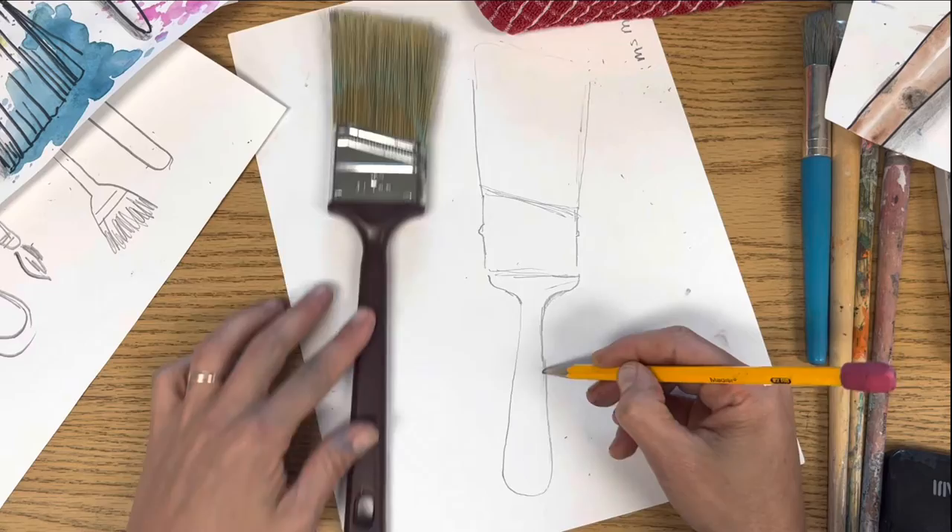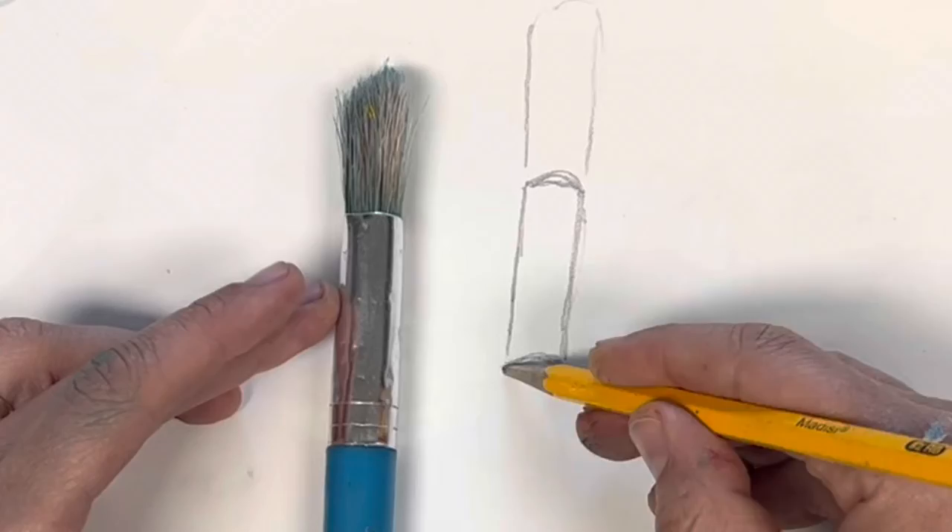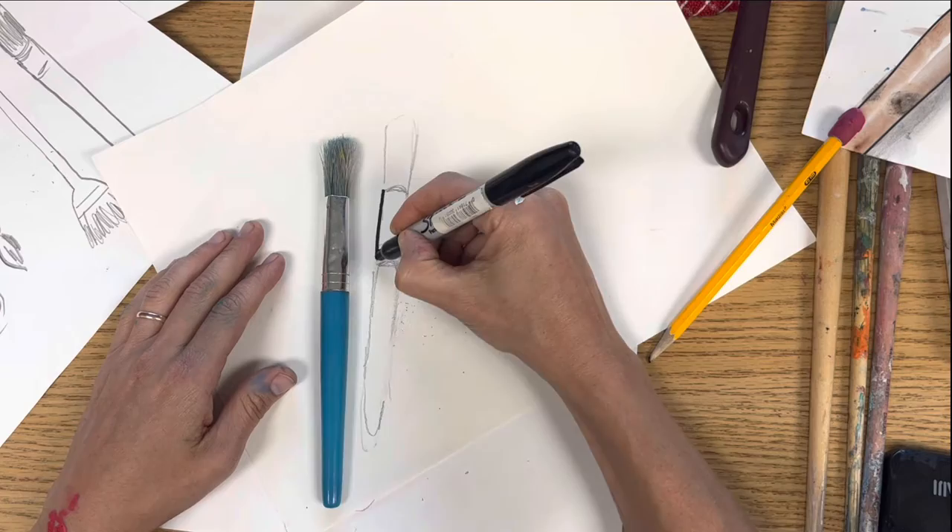I'm going to fudge the handle a little bit to make it fit, but yours can also go off the page. Notice, if you're doing this kind of brush, the lines curve a little bit, which makes it look more like a cylinder.